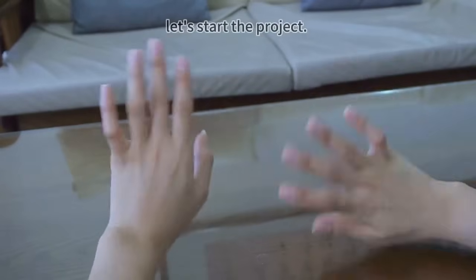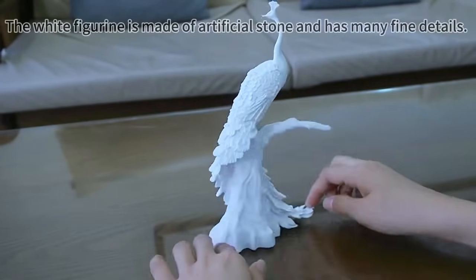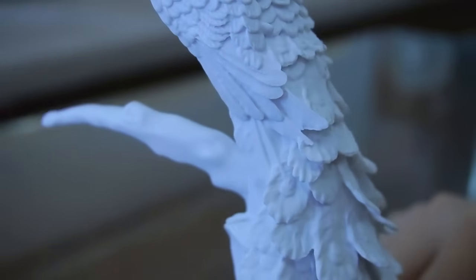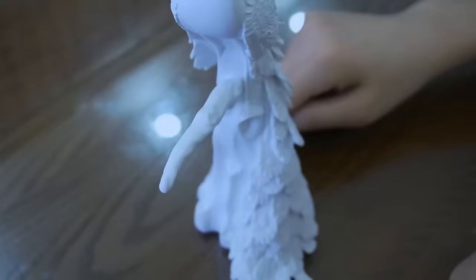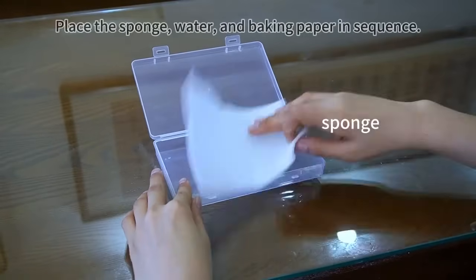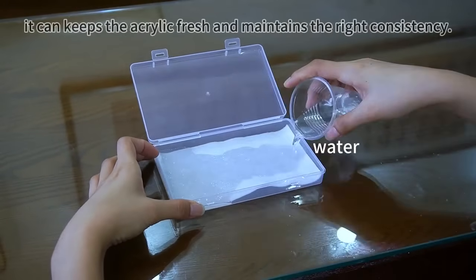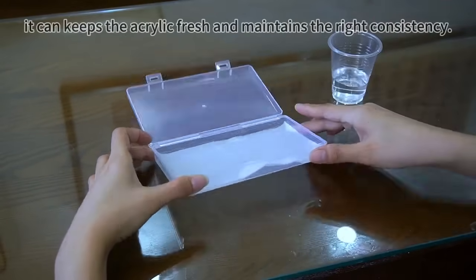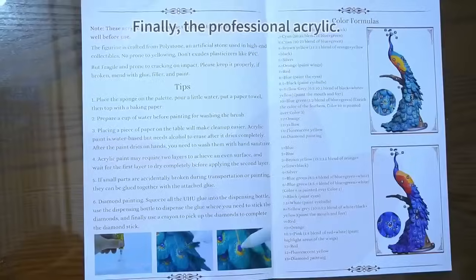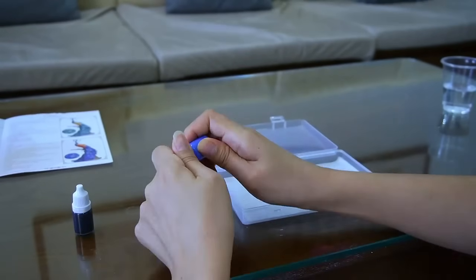The white figurine is made of artificial stone and has many fine details. An important tool is the wet palette — place the sponge, water, and baking paper in sequence. It keeps the acrylic fresh and maintains the right consistency. Finally, use professional acrylic paint; the manual provides an approximate mixing ratio.